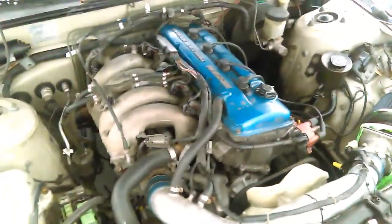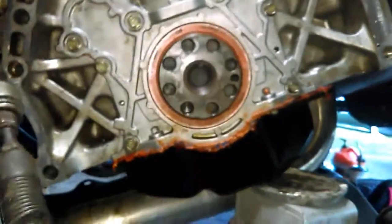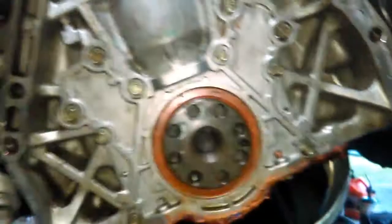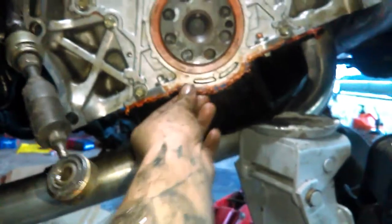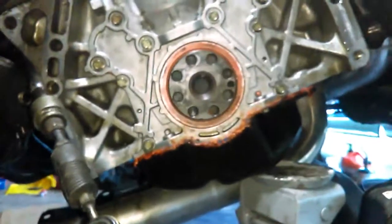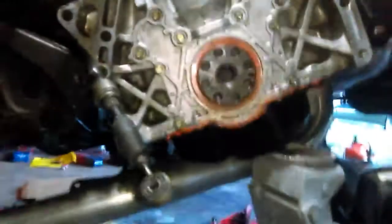The rear main seal is done. She was a pain in the ass. I'm gonna get it all lined up - got new seals in there. Put new RTV around this and a little bit through here. Hopefully this fixes my leak. If not, it'll leak until I go H22 someday. Going to go ahead and pop the new flywheel and everything on it and put the clutch kit in, then get the transmission in and bolt it up.